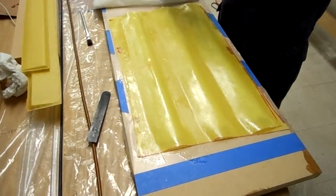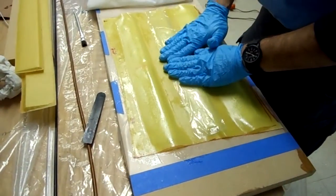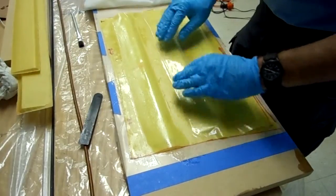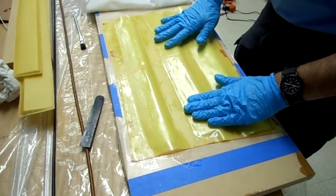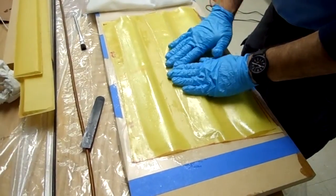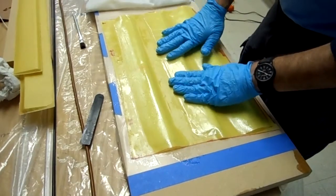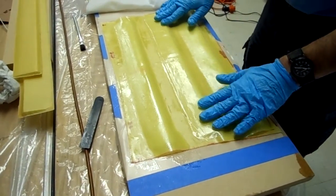On this one, we're going to put some plastic on top in the hopes that it will stop the peel ply and bleeder from stealing the little bit of resin that's on top, and maybe give us a smoother surface finish on the top while still letting the vacuum — letting the air — sneak out the sides.